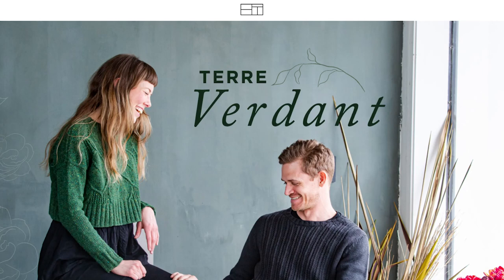So I'm pulling up Brooklyn Tweed's website, and I'm just going to take a look at this collection with you. This is called Terra Verdant, and the description for this collection is organic motifs and sumptuous textures, and I do think that's a pretty apt description. This is six patterns, and we see some big names such as Andrew and Johnston, Noragon, and of course Jared Flood. It looks like we have three sweaters and three accessories, and I'm just going to go through them in the order that they are on the website.